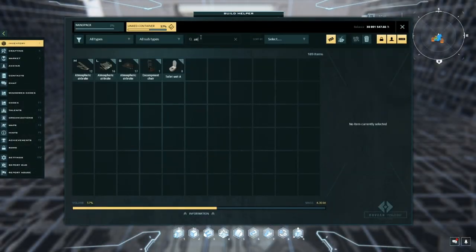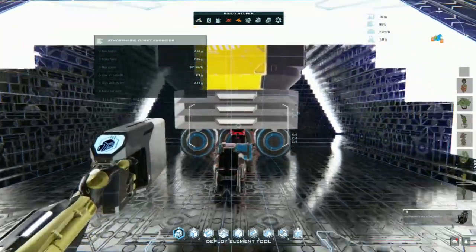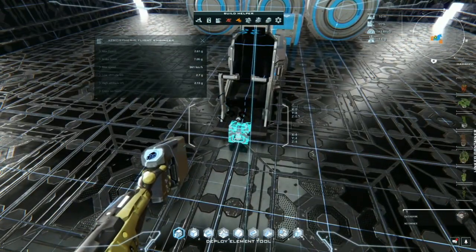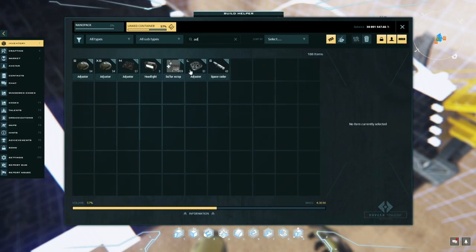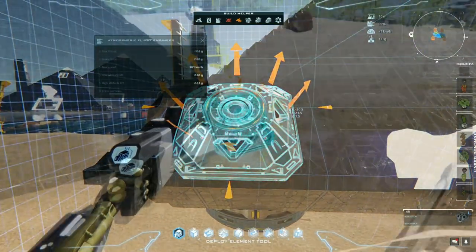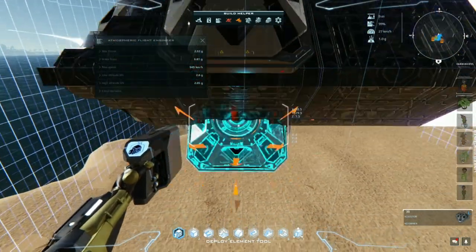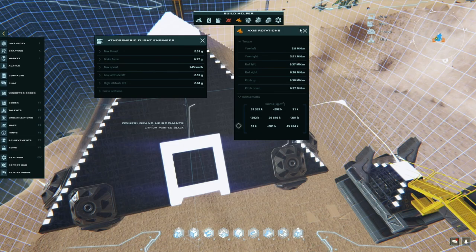Let's put in our command seat - we'll go for a hovercraft seat. Then we need our data bank for our lure script. We need our adjusters to be able to maneuver the ship. We're going to go for a large adjuster pointing up and down at pretty much every extremity of the pyramid. There's a little bit of an obstruction here, but that's okay - it's only honeycomb, it can be placed over. And so we're able to turn.